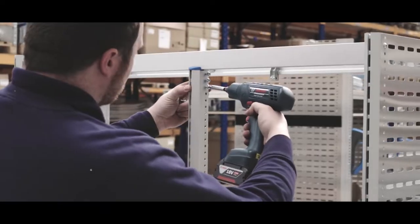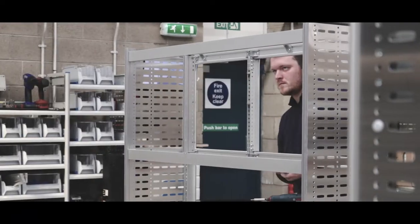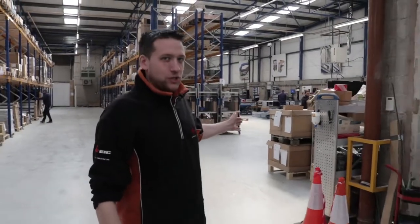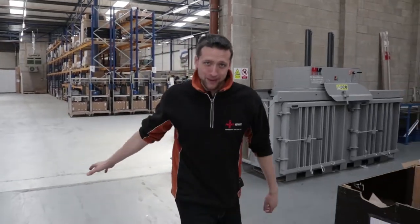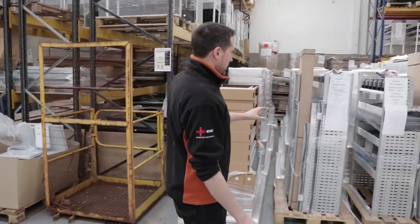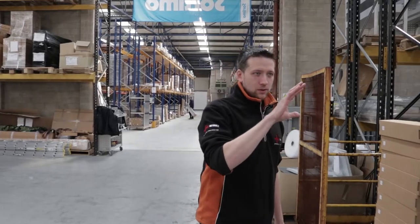Whether you've used Sortimo's online configurator or whether Sortimo have created their own concept design for you, all of the 3D models that get created are then assembled on this assembly line. Once the fitters have finished assembling all of the racking, they put it on a Euro pallet, it comes down to this end of the warehouse, and it sits here.